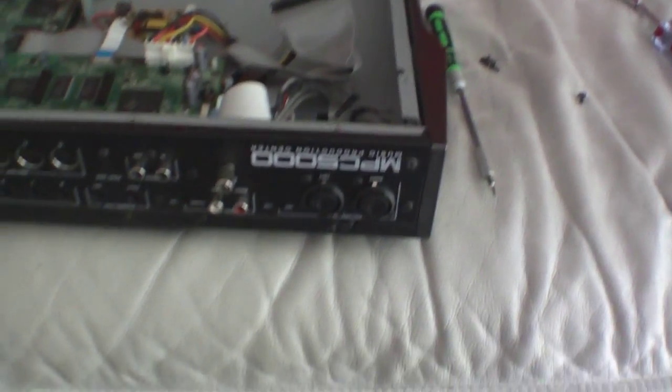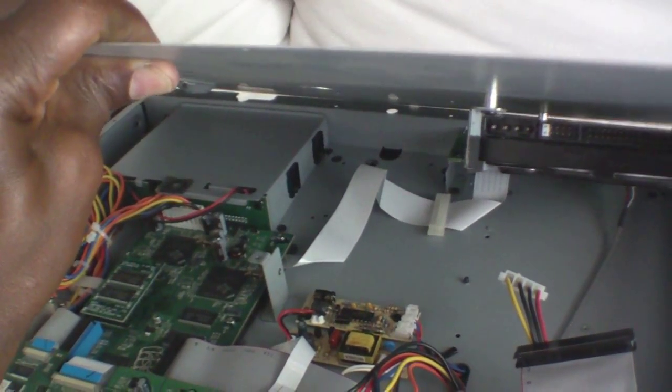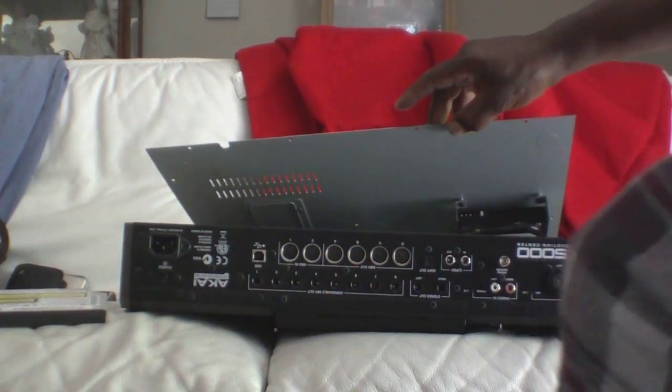We basically installed a hard drive on the back panel of the MPC 5000. So what we're going to do right now is put the panel back on — it's the bottom panel, put it back on. I'm going to set the camera down for a minute. What I'm going to do is re-plug those connectors — re-plug the connectors, plug the connector.